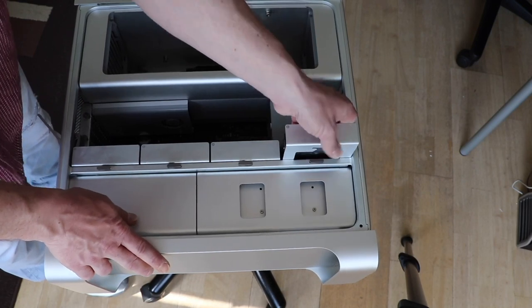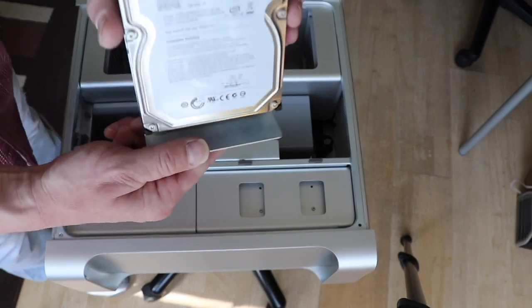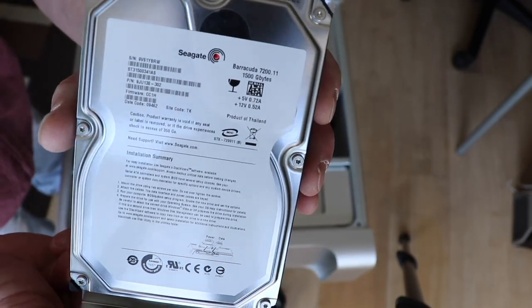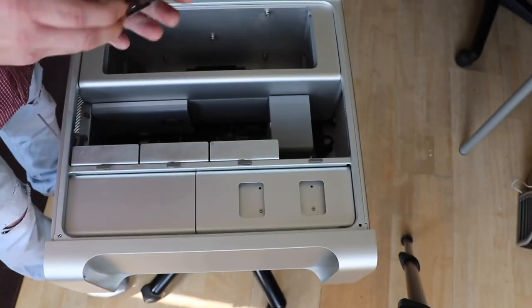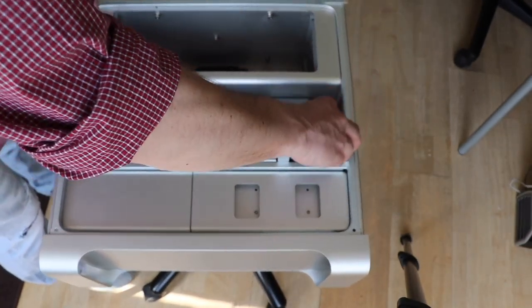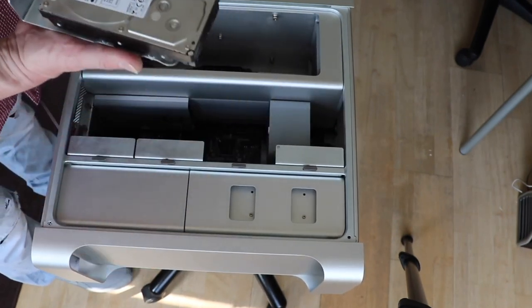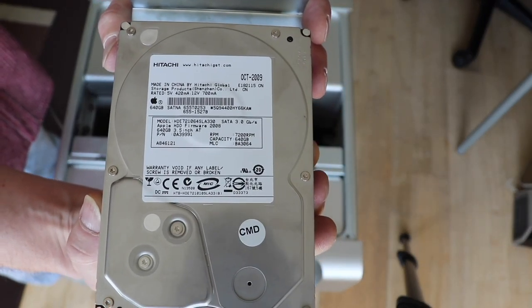We have the four drive sleds. We got one and a half terabyte Seagate Barracuda hard disk drive — a spinner. And in the second bay, a 640GB Hitachi Apple-brand spinner drive.